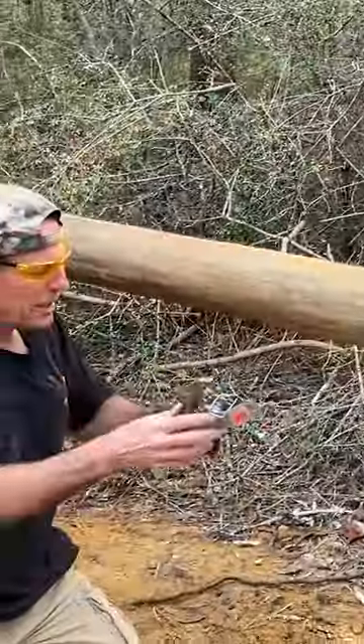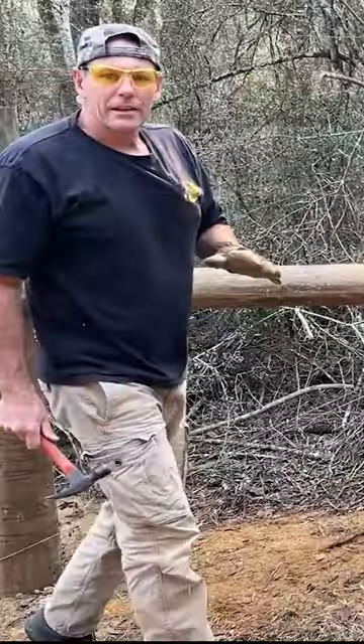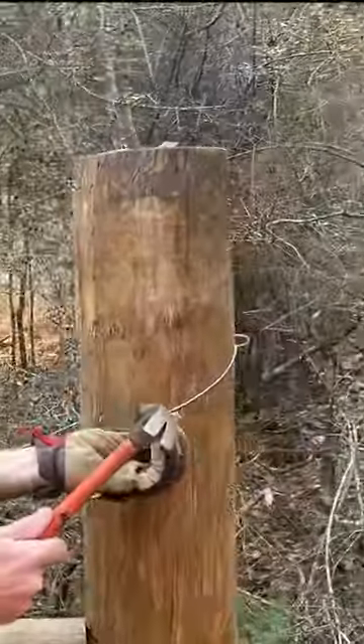Tighten it up. Now you can definitely over-tighten this and break the wire. You want this wire and this wire to have equal tension. Now that I know where the wire is going to be, I'll put a staple on each side here just to keep the wire from moving.